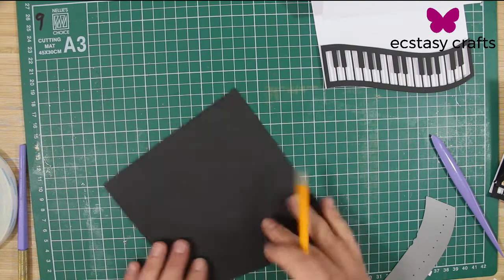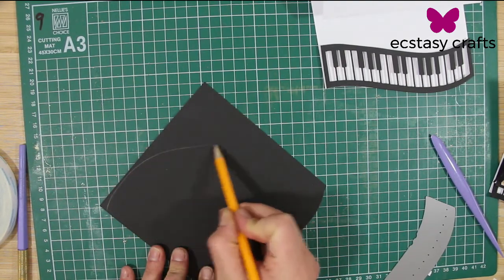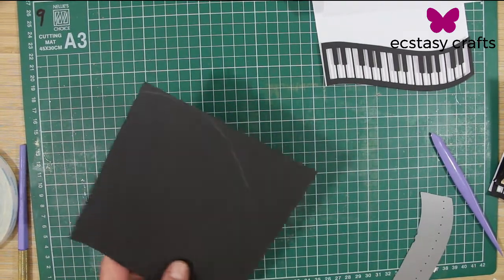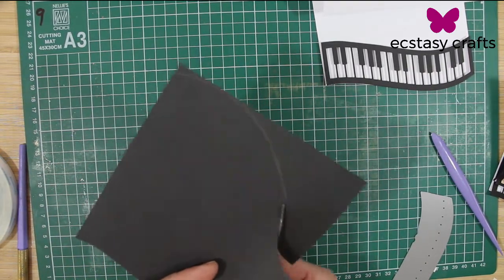And then the top part I just kind of free-handed it because my sister, like I said, is the piano teacher and so I see her grand piano all the time. But I also did Google it and looked online for pictures of a grand piano. I was pretty impressed to see how it just turned out so well, this grand piano.